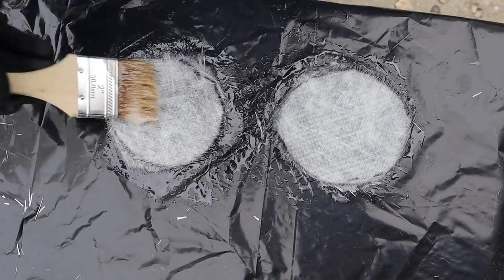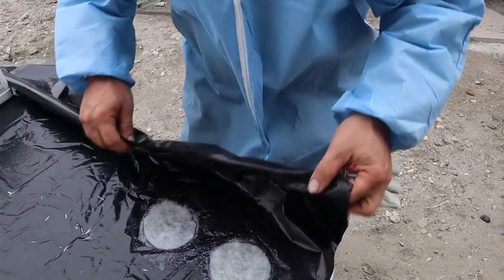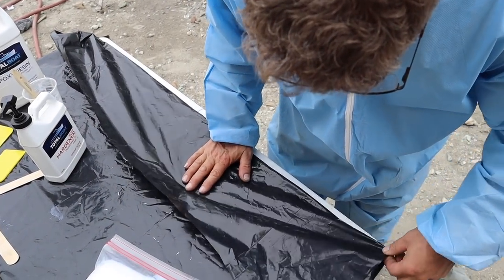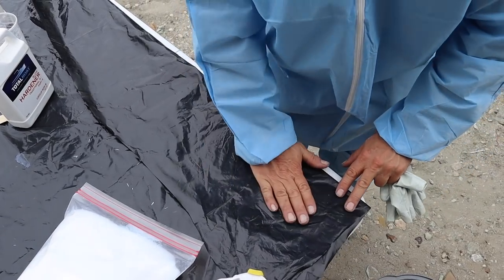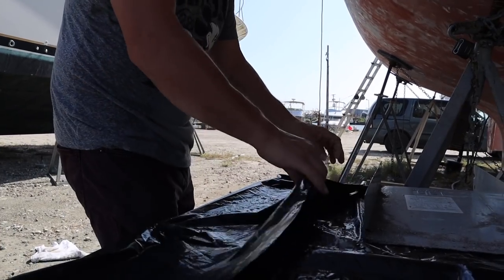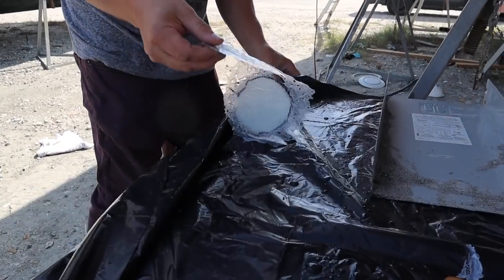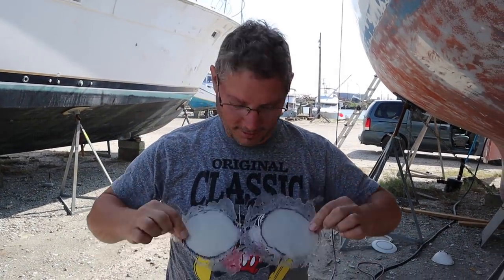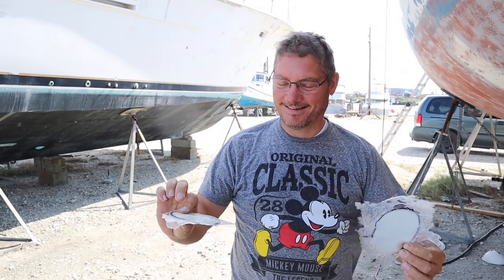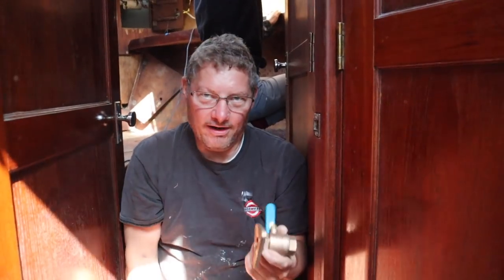This stuff definitely soaks up the epoxy - holy cow. Once it's pretty much translucent, that means it's good to go. I'm going to fold it over and find something heavy to put on top. They look kind of cute - little wafers. These are our air conditioning through holes.